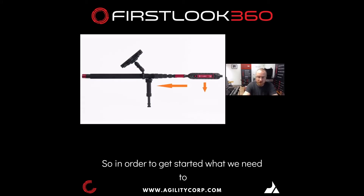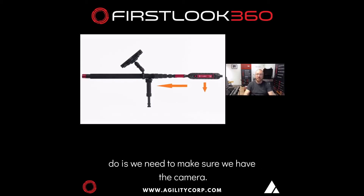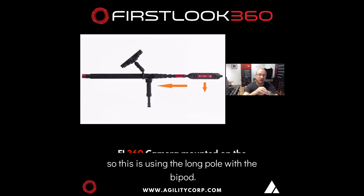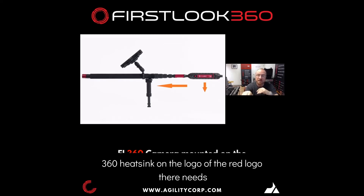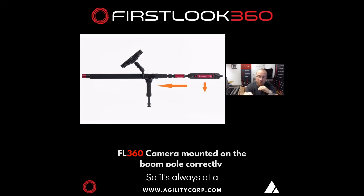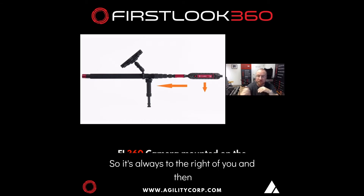In order to get started, we need to make sure we have the camera positioned correctly. This is using the long pole with the bipod. The FL360 heatsink on the logo — the red logo there — needs to be perpendicular to the ground, so it's always at a right angle, always to the right of view.